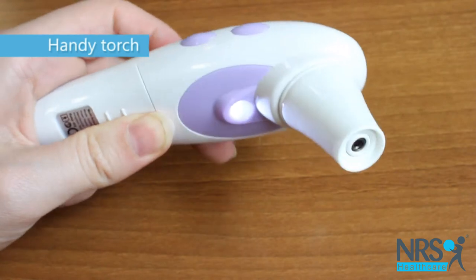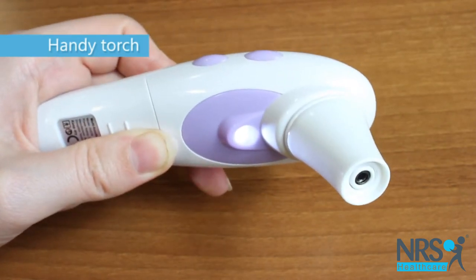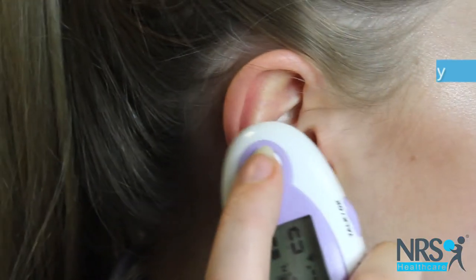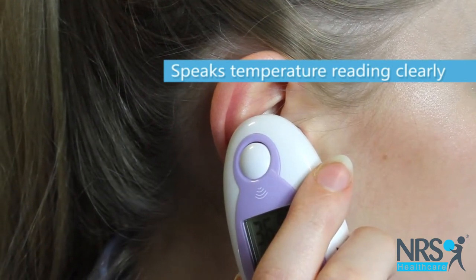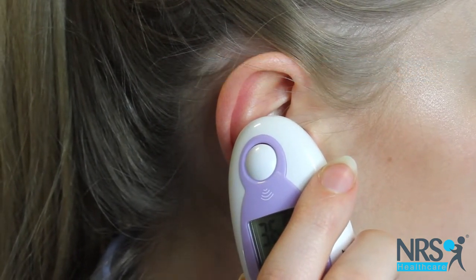as well as a handy torch for taking readings at night time. Simply insert into the ear and the reading is taken within 2 seconds. Your body temperature is 36.8 degrees Celsius.